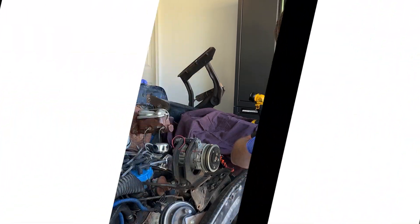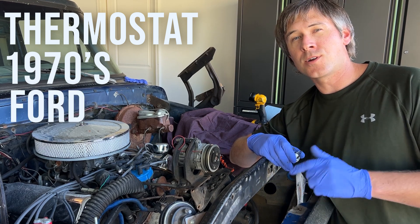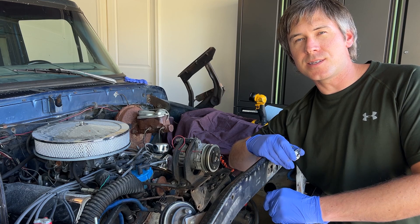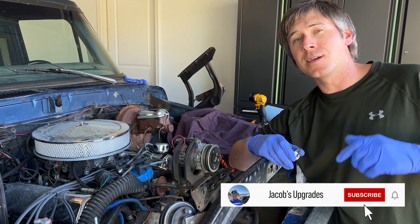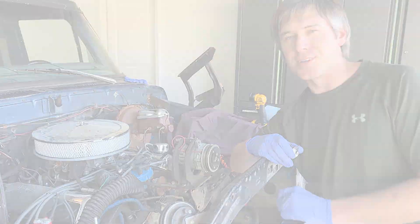Hey YouTubers, I'm Jacob and this is a how-to video for changing out the thermostat on a 1970s Ford 400. This also applies to the 351M. I've included the product links, the tools and products I'm using today in the description below, so make sure to click on those and check them out. Let's get right into it.